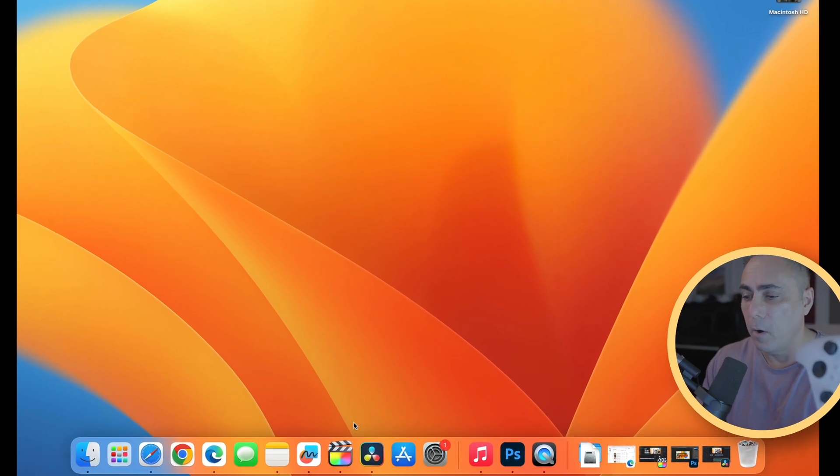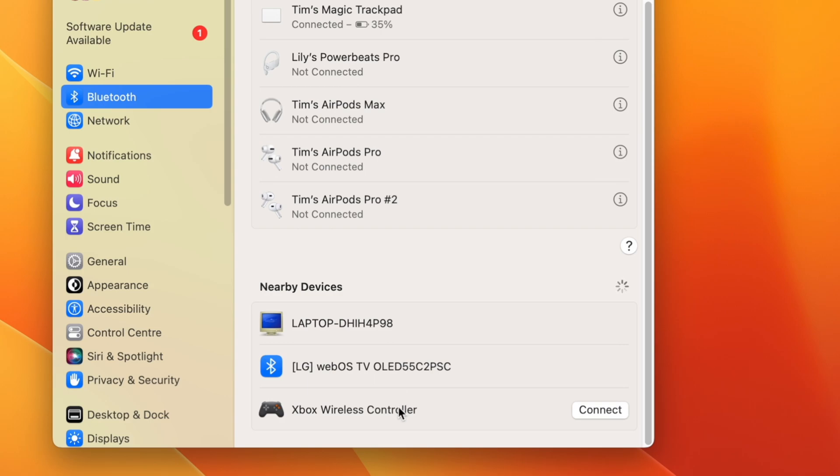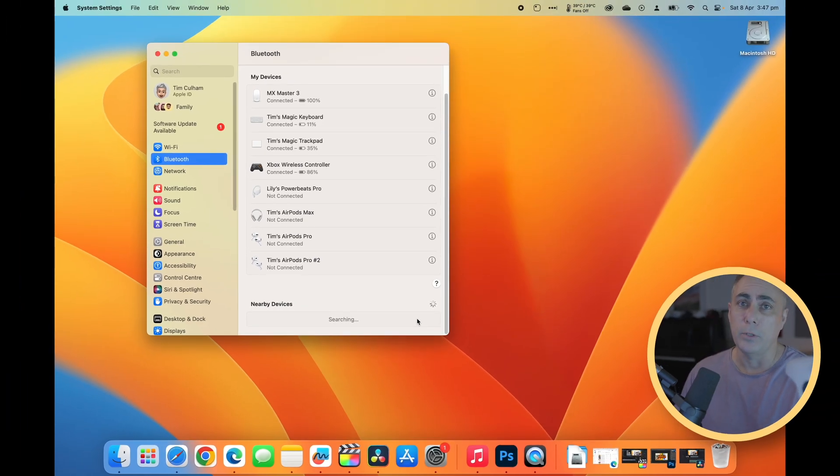Now it's time on our Mac to open up our system settings. We'll go to Bluetooth and we'll select our Xbox wireless controller and choose connect. And now we're free to play any of the games that the Mac allows us to enjoy.